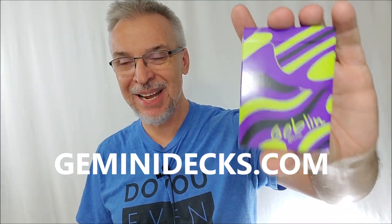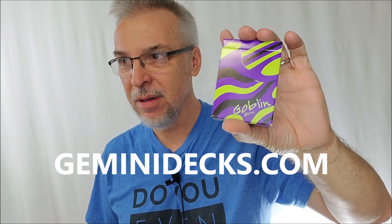Hey everybody, welcome back to the channel. Thanks for being here. It is Monday, the beginning of the week. Today we're doing a deck review. This is a brand new deck from Gemini Decks, hot off the press.